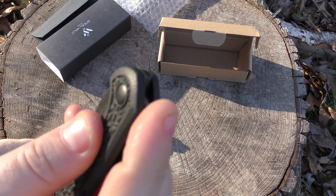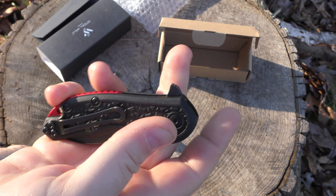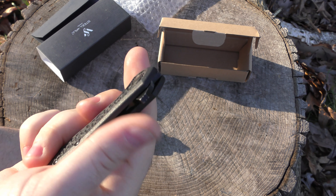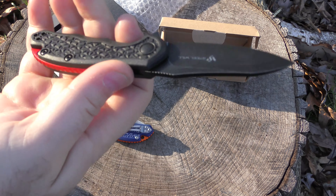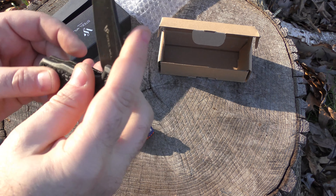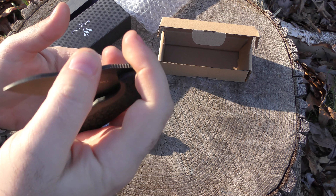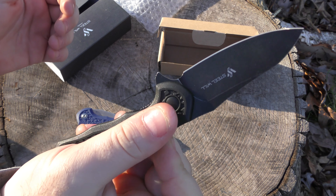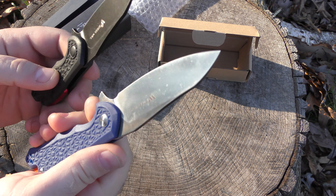Same quality materials — all the same materials, just smaller. You've got the aluminum milled-out backspacer there, you've got the FRN-type handle, and a D2 blade. Just smaller in all respects. Actually, it looks like the flipper's not that much smaller. The clip is not smaller. Just a smaller blade and handle, really.